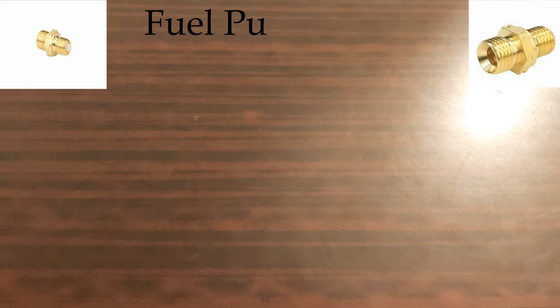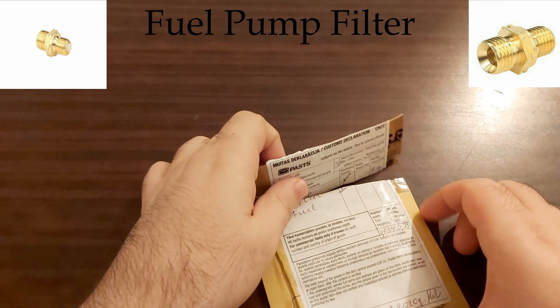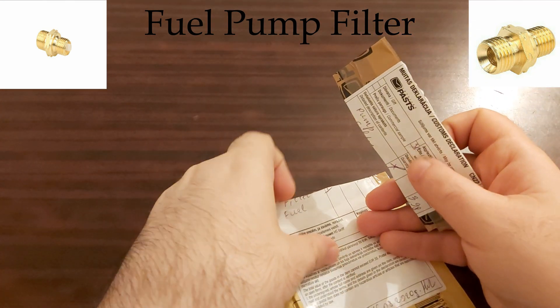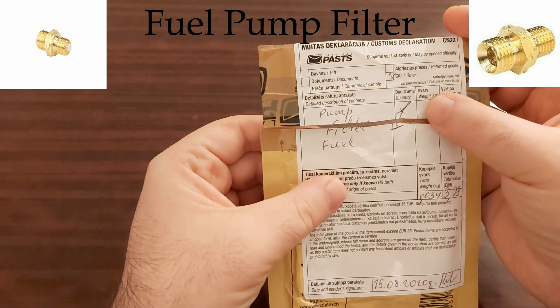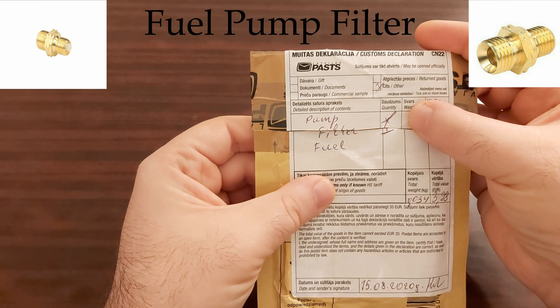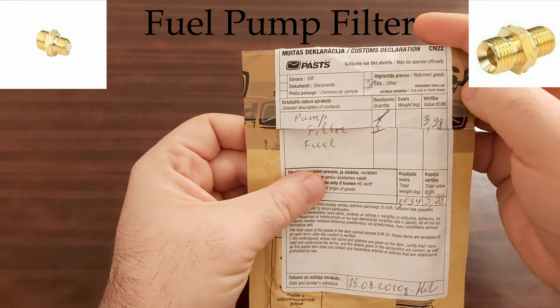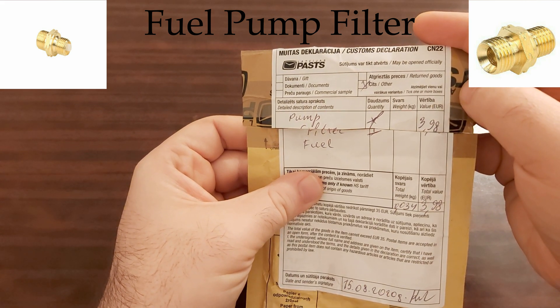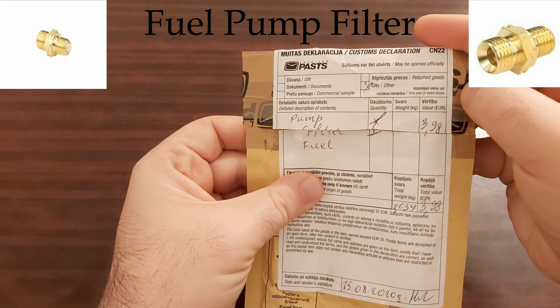In this video we are going to be talking about the fuel pump filter. This thing arrived to me today from Latvia, and as you can see I cut it here on this place. I paid 4 euros for this.